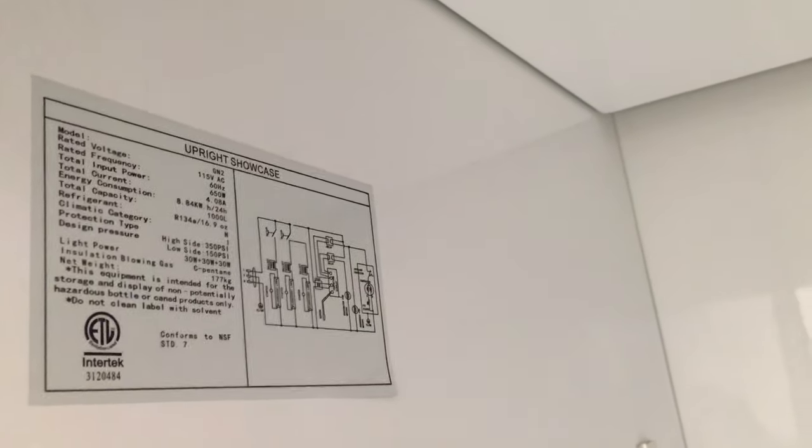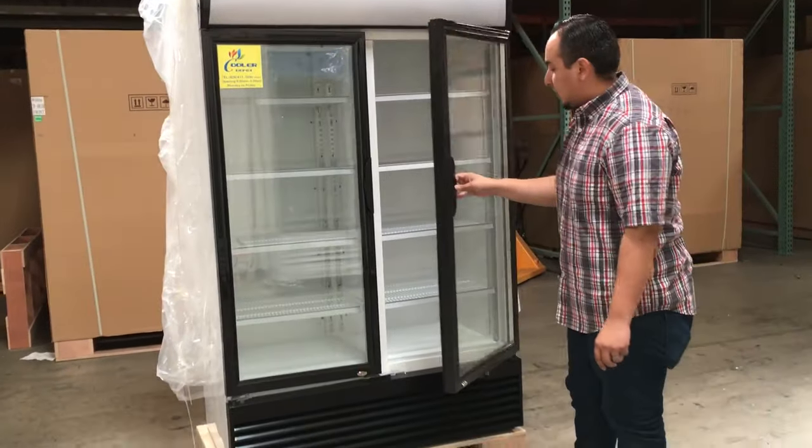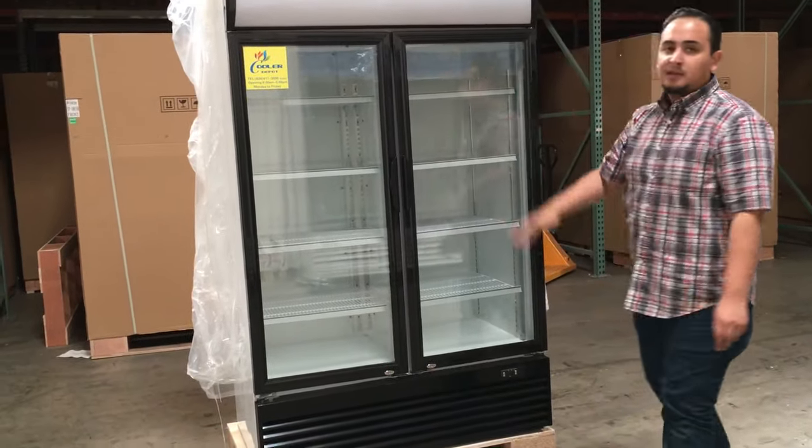This unit is NSF certified — it has the certification information right here. It also has LED lights inside and at the very top of the banner. As you can see, these doors are self-closing — just let go and they self-shut.